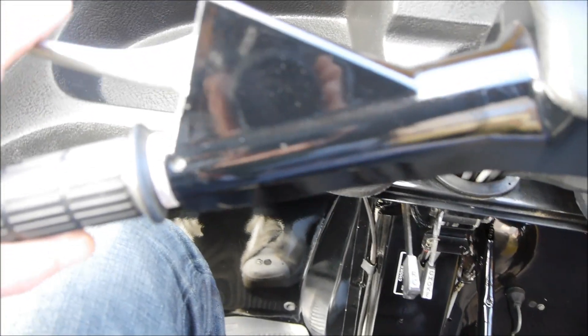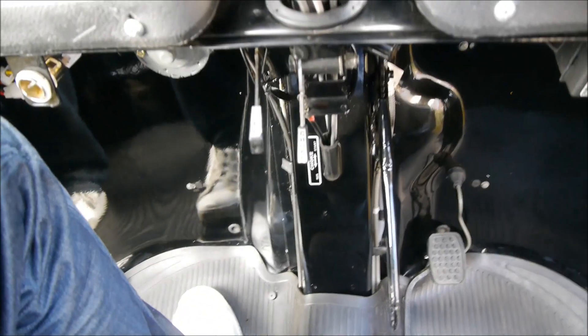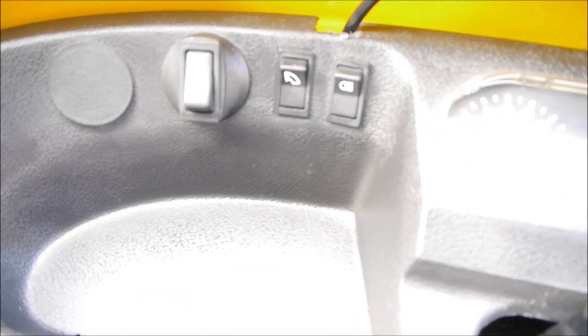Clutch. Full speed. Throttle on the right. Choke. Reverse. Handbrake. Hazard, wipers, lights.